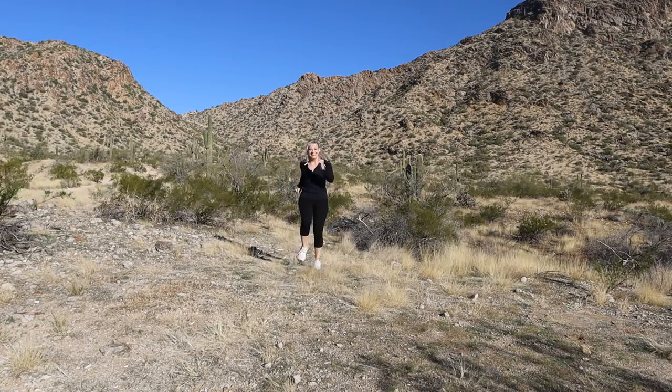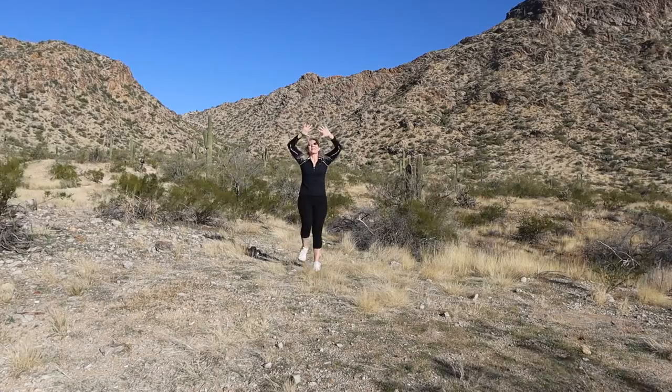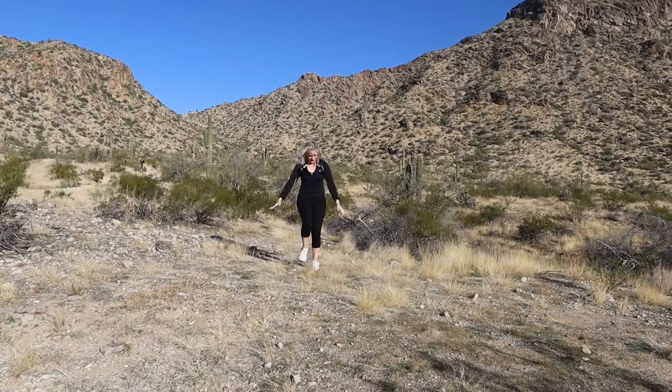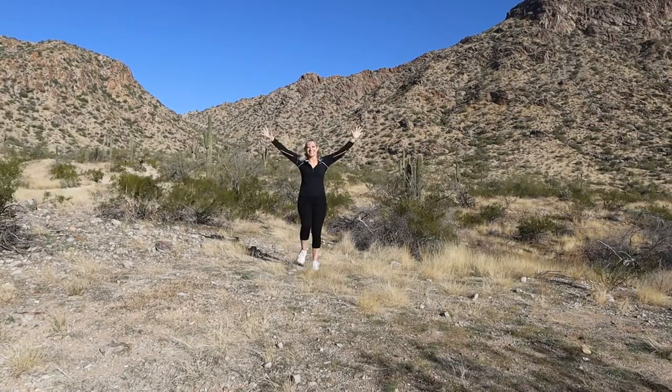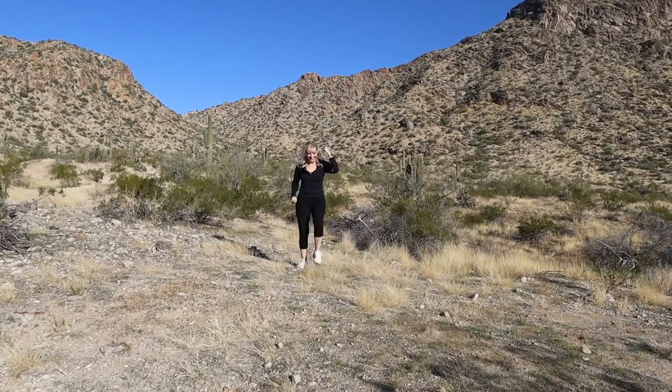Hi and welcome! This is your workout on the South Mountain in Arizona. Starting off with a deep breath, exhale. Going to inhale through the nose, inhale. Keep that march going, exhale. Great job, great job.